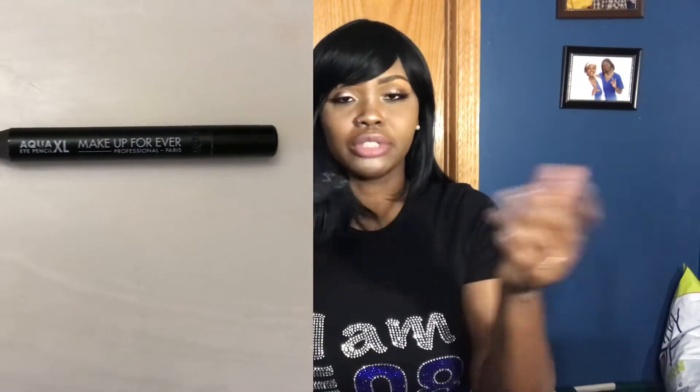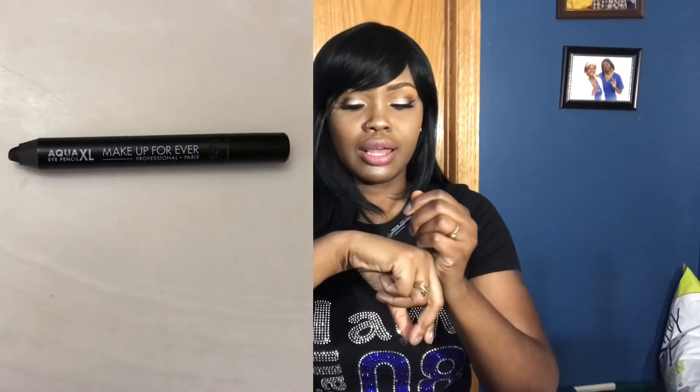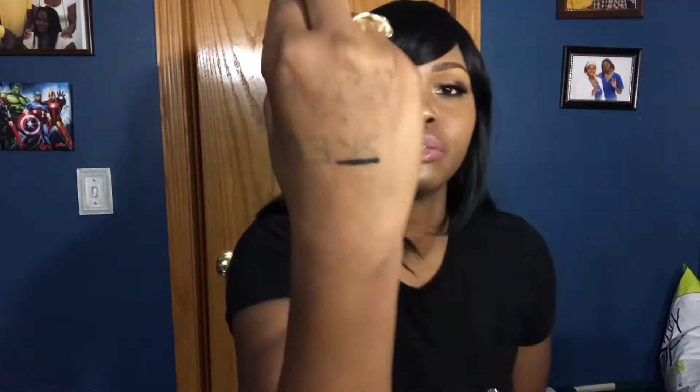The liner I use for my lower lash line is Makeup Forever Aqua XL Extra Large in the color black. It's pretty dark — I do like it. It went on really creamy and easy, and it came out really good. I'm just tired of them only including dark black eye pencils; give me some color, Sephora — it's 2018.